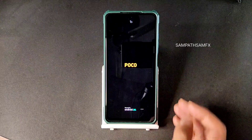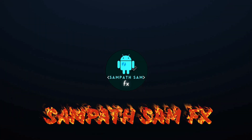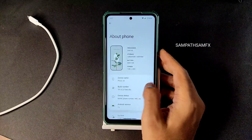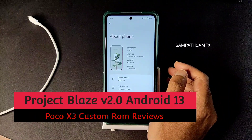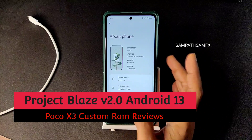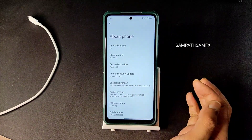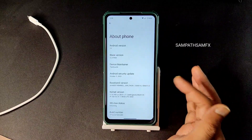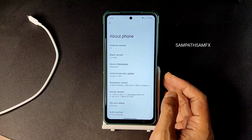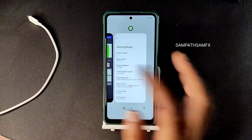Welcome back — this is Sampath, you're watching the Sampath Effects YouTube channel, and this is a Poco X3 custom ROM review. You can see Project Blaze version 2.0 here. The build is the latest version available for Poco X3 slash NFC, running Android 13. The maintainer is Rise the Stretch, security patch is October 5th 2022, and the kernel used is 4.14.290. The Laum kernel has been used, SELinux status is enforcing.